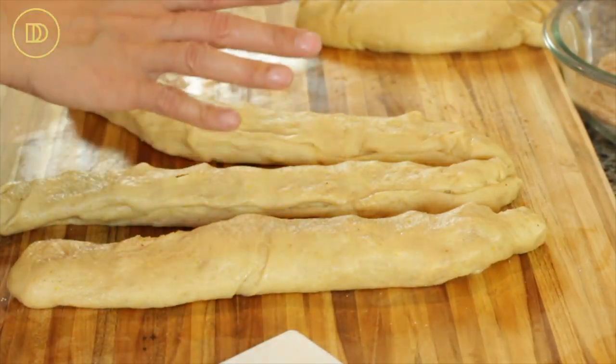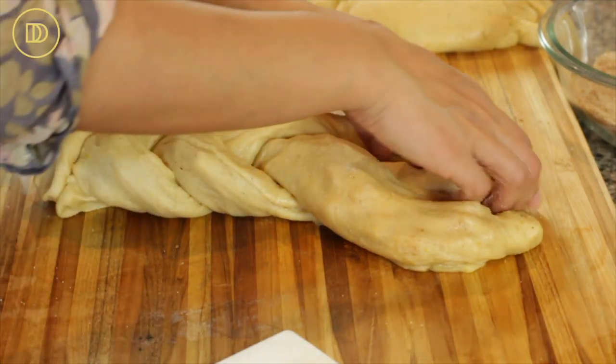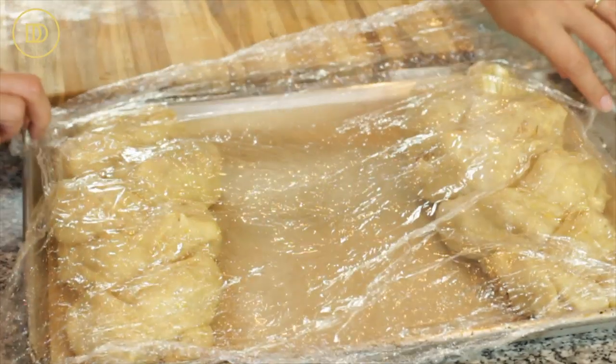Now put the three strips side by side and braid them — take one strip and put it over like that, overlap them to create a braid, and the top one goes backwards. Transfer it onto a baking tray lined with parchment paper, then do the same thing with the next strip of dough. Once the braids are formed, cover them with plastic wrap and set them aside again for about 30 minutes or until they puff up and rise a little bit. You don't want them to rise too much, otherwise they're going to sag and spread a little bit in the oven. You just want them a little bit puffy — they'll look kind of awake — and when you press the dough with your finger it's just going to hold the indentation mark.